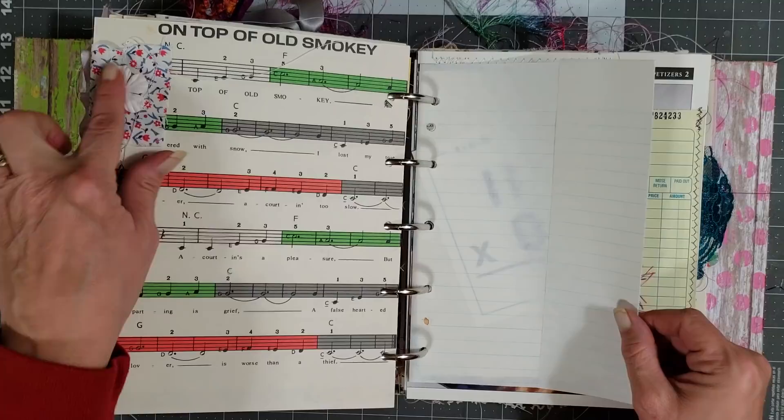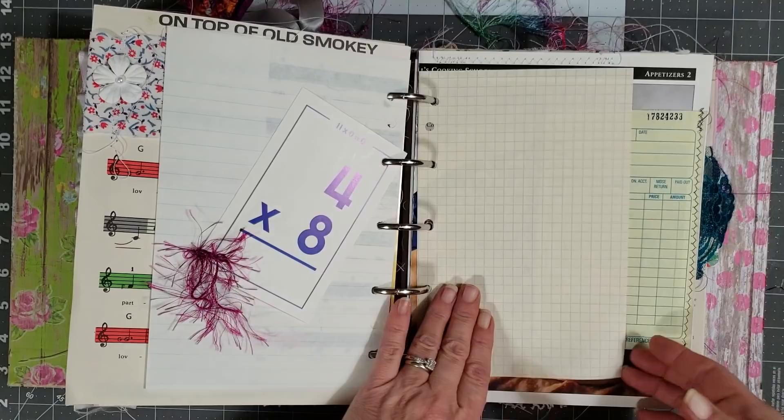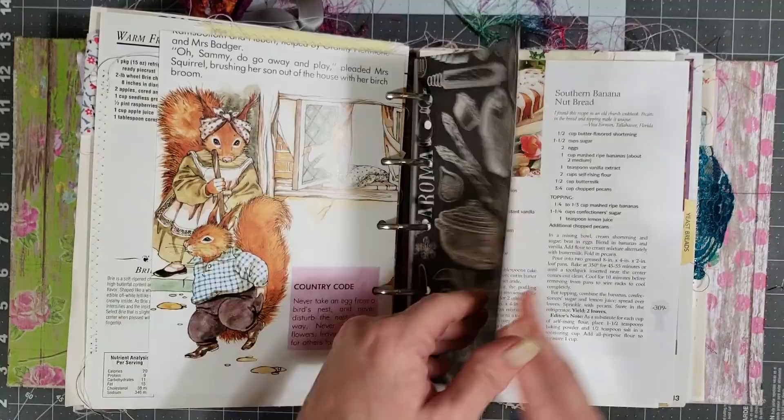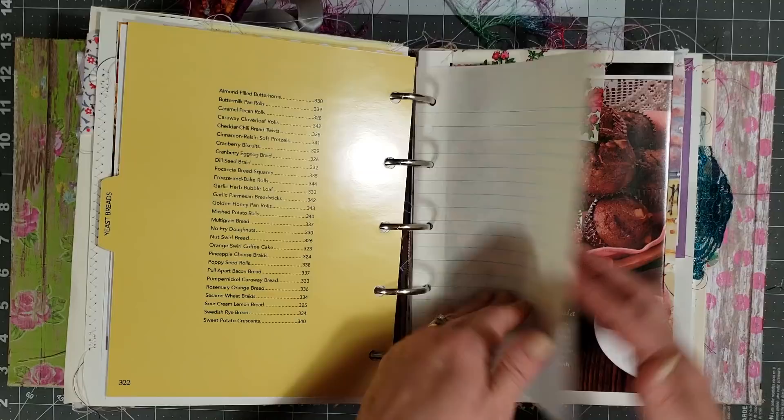There's some fabric sewn here - a lot of the pages have little fabric tabs or paper tabs with a flower or something on them. There's a children's flash card, and this one has a receipt sewn to the edge of it where you can tuck something in behind. I'm trying to flip quickly now so we don't get too long on our video - just bear with me.